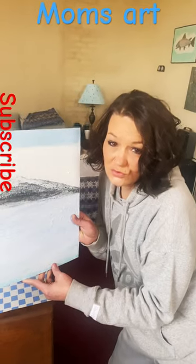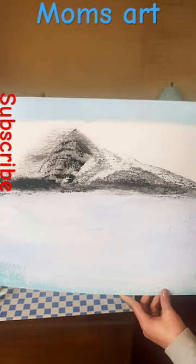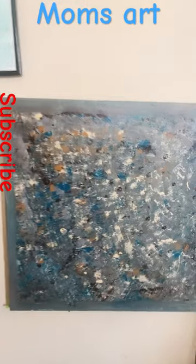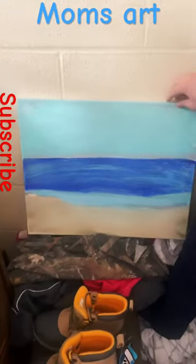Mama got her hair done, she curled it — looking good, mom. Let's see the other ones. Then we got the fish — look at that fish. And we got this one here, this is cool.